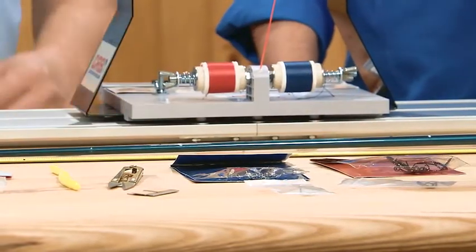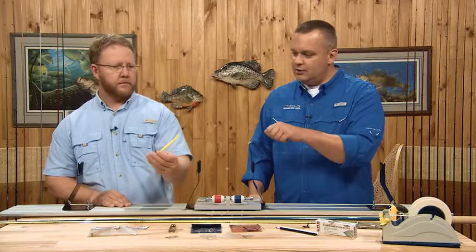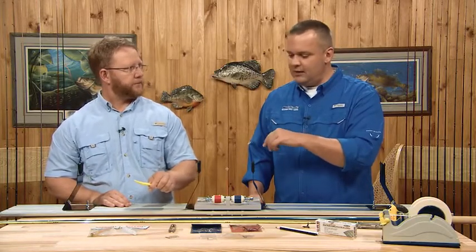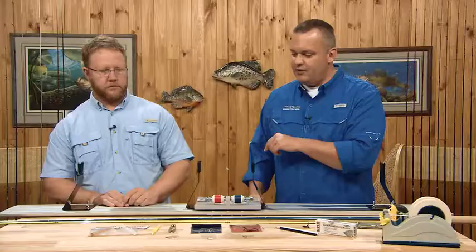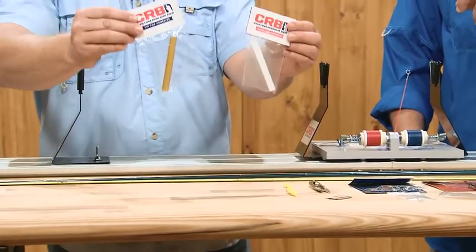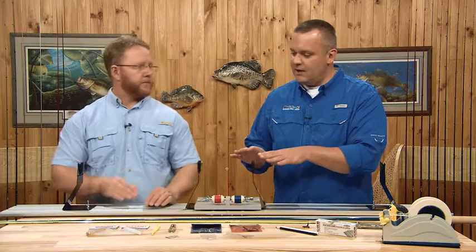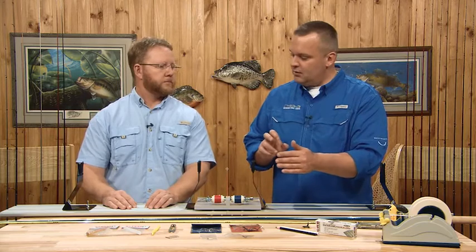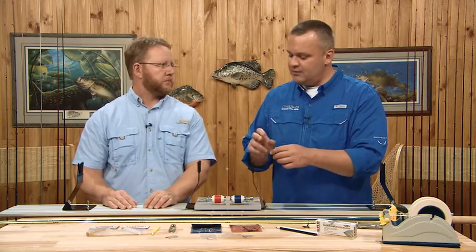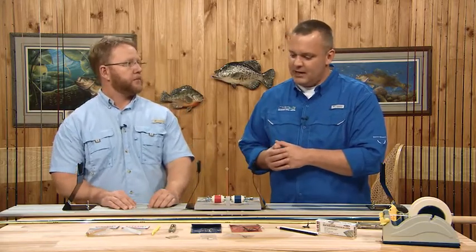We have some scissors, thread cutting scissors, which are real handy. A burnishing tool, which allows you to move the thread around and flatten any bumps out of it. We also have two things that are very important: the guide foot adhesive stick and the tip top adhesive stick, both made by CRB. One is used to actually keep the guides on the rod blank. We use tape for larger guides, but for smaller guides — size five, six and micro guides — it's really hard to get the tape around, that's why we use that adhesive. And then the tip top adhesive to keep the tip top guide on.